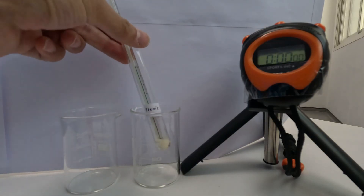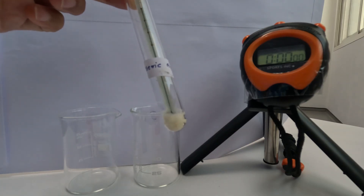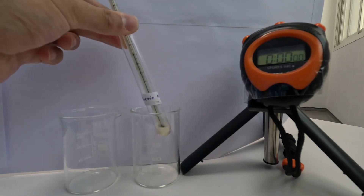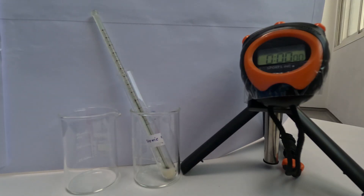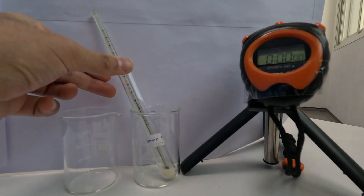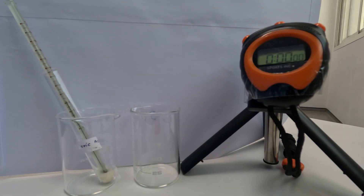I have here some stearic acid and as you can see it's in the bottom of the test tube — it's a solid at room temperature. What we're going to do is add some hot water to this beaker and wait until all the solid stearic acid has turned into a liquid. Once it's all turned into a liquid, we're going to transfer it to this beaker, start the stopwatch, and every minute record the temperature of the stearic acid to plot the cooling curve.